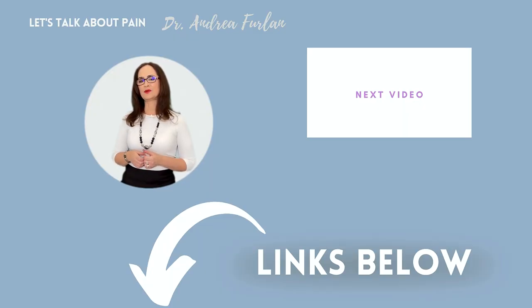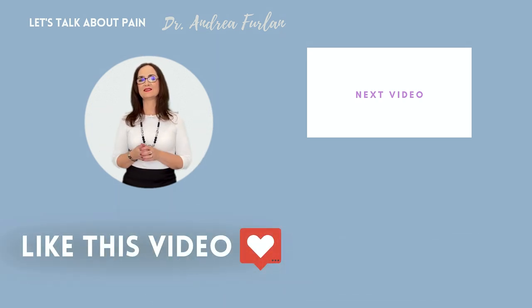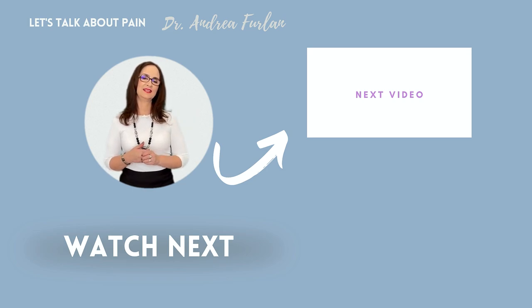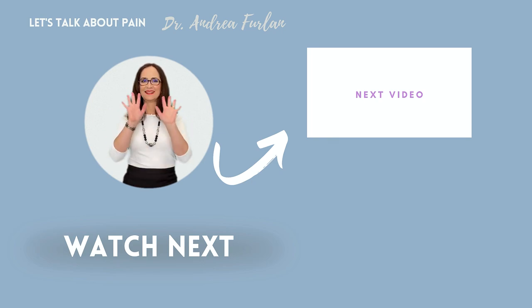I will add the link to these products in the description of this video below. And if you like this video, don't forget to press the thumbs up button and subscribe to this channel. And watch my next video here. Thank you for watching today. If you have any suggestions for more products, write in the comments below. Goodbye!